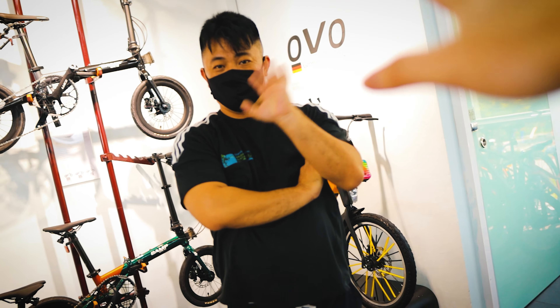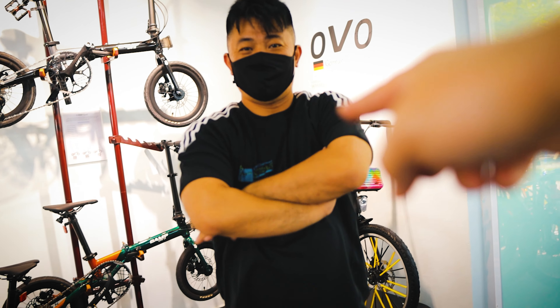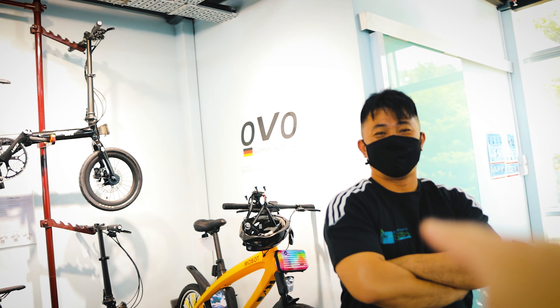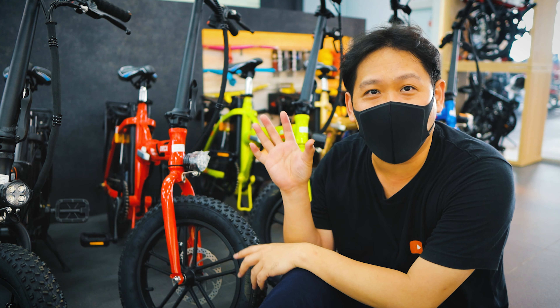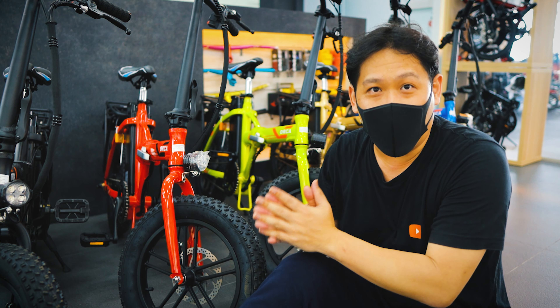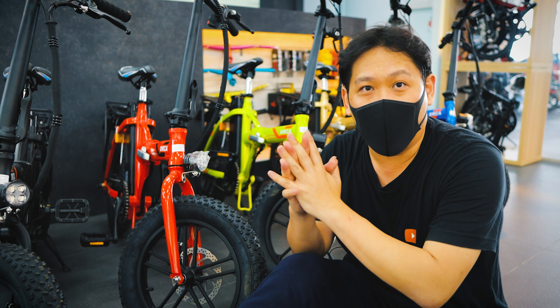Hi Chew! Chew is famous now — he's been through a lot of YouTube videos, not only mine but others as well. Finally Chew, finally the beast is here. So what's great about this Oka, which I say is a game changer — it is the first ever fat bike e-bicycle in Singapore.